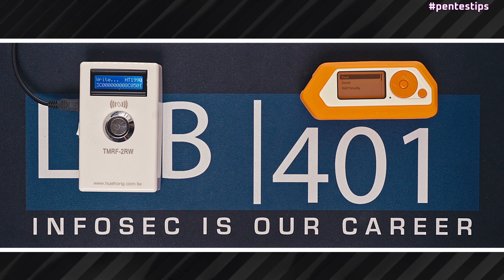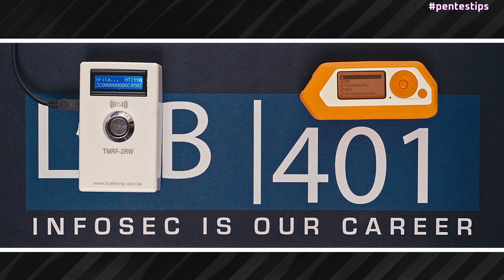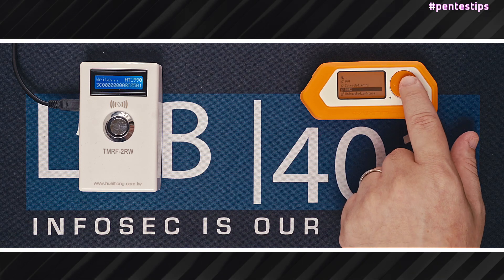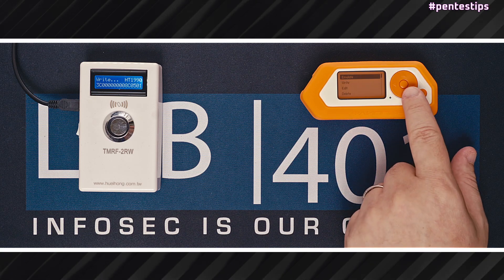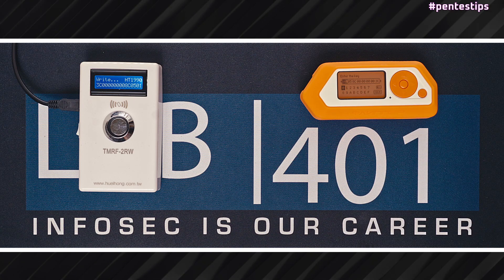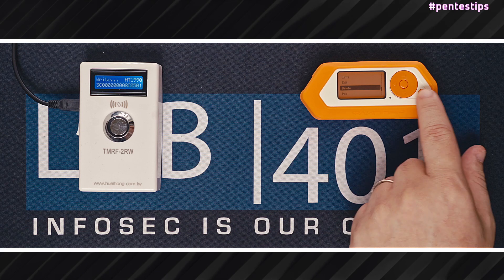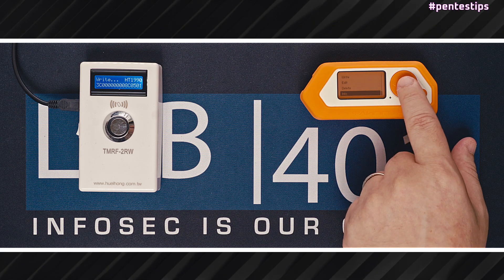Going back in the main menu, we have saved. There you can access previous dumps or saved copies if you prefer. When you click on a dump, you have the choice of emulating that dump, writing that dump, editing that dump — you can modify the keys — you can also choose to delete the file, or finally to get more information about that file.